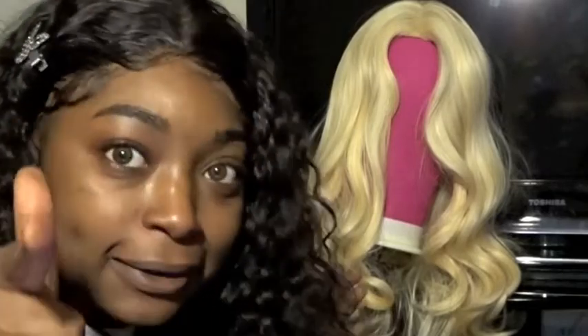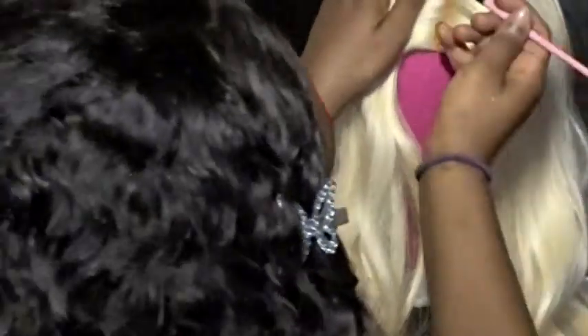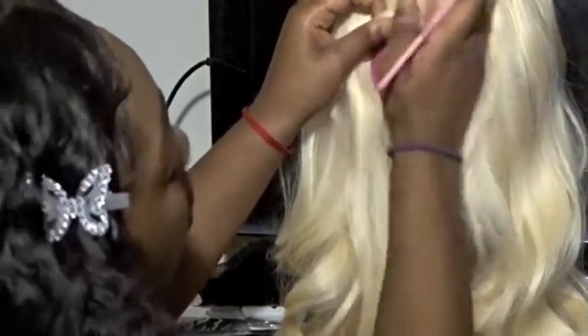Don't be trying to zoom in on my lace, okay. My hair looks super good. I definitely gotta start doing my hair tutorials — I gotta get that light. I'm going to light in my new setup.